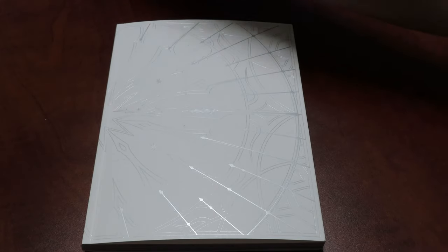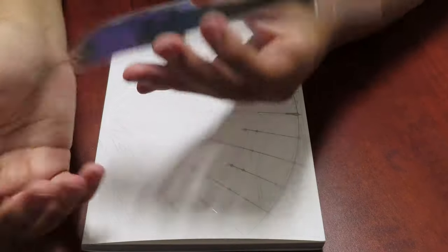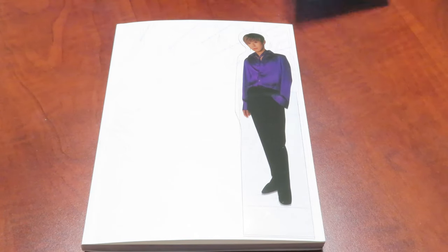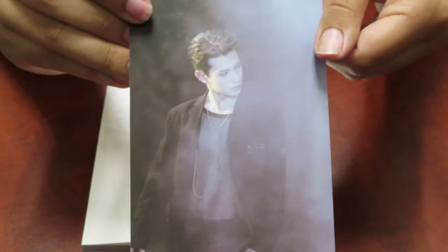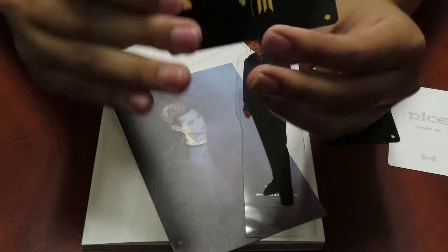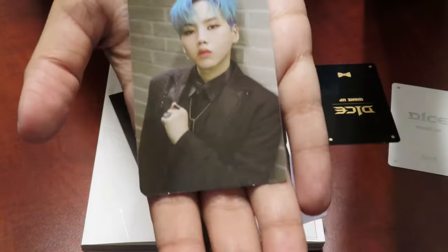Now we're gonna see who we pull — we're gonna start with the standee. Wudom! Cute, I love this look. All right, now we're gonna go with the postcard again — random member. Oh, leader Youngun! Love! And again you get three photocards. Hyunsoo — yay! At least I pulled a Hyunsoo. So far I believe I pulled at least one of every member.